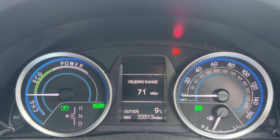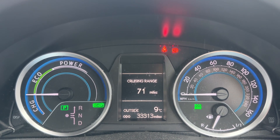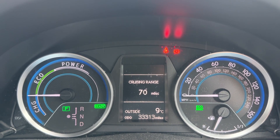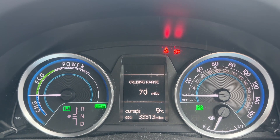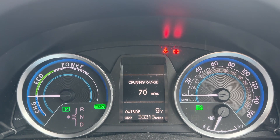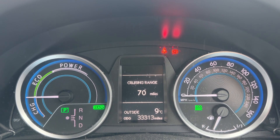Also in that area you'll see it says 'ready' in green — that is highlighting that the vehicle is running at the moment. You might hear the engine in the background, but if it's running in electric vehicle mode it'll be silent, so that's your indicator that the vehicle is in fact turned on. In the middle you can see the total miles for the car, which are only 33,313 — very low mileage for the car's age.